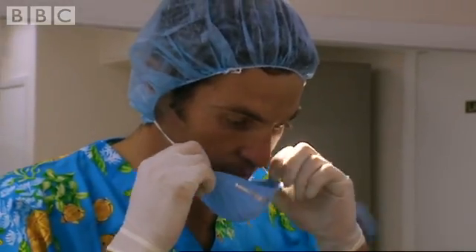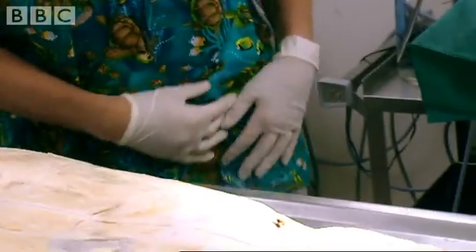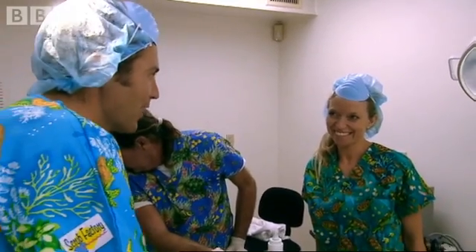We're all finished. Before I put the laser away, does anybody have any tattoos you want me to take off? There's a whole list of names all down that leg, isn't there?